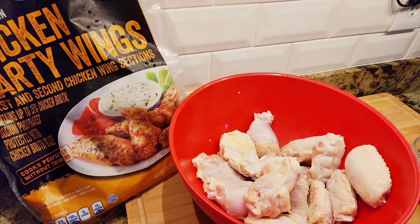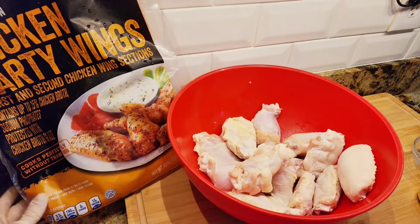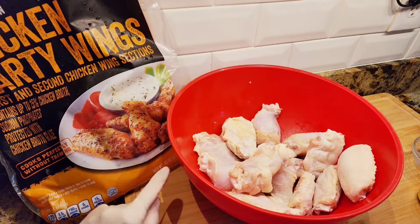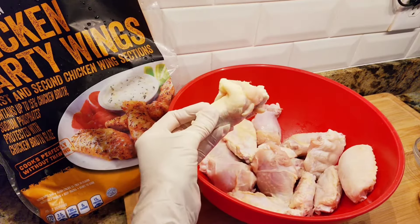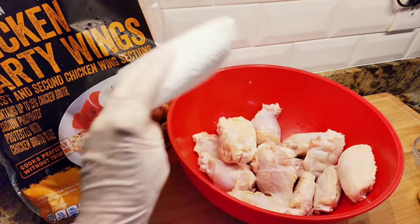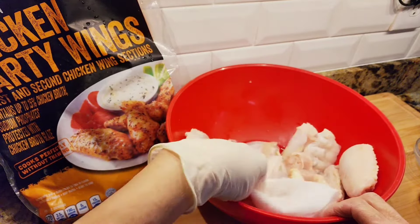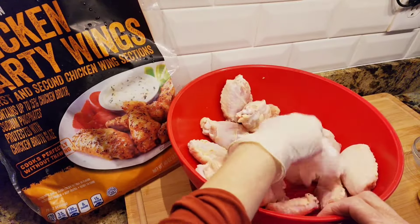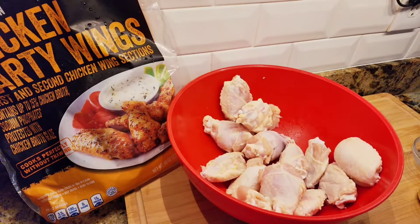Hi everybody, welcome to my channel Rosie Cooks! I have wings — these are party wings I found at the market. They came in a big bag, two and a half pounds. I'm noticing they're very big wings, not small. I rinsed them and I'm patting them dry, making sure they're kind of dry. We're gonna make a hoisin sauce — they're gonna be really yummy, let's do this!